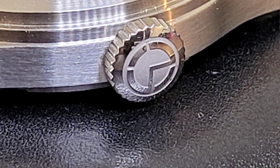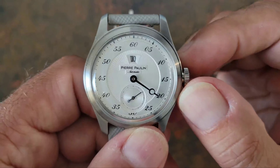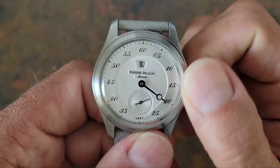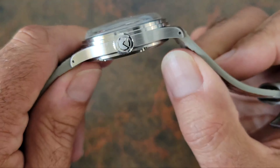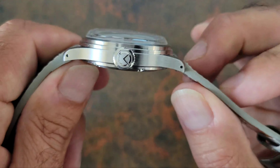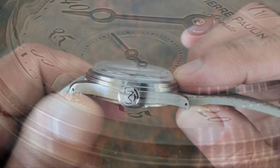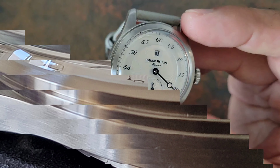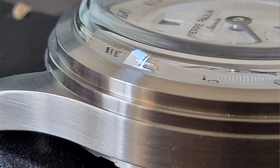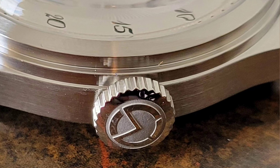You get a signed crown — really nice. It is basically a push-pull; no screw-down on this one. It is an automatic, so we do have winding. The brushing on the case is really nice, and you can see the drilled lugs right there. I like the stepped bezel that leads into the crystal — that looks really nice. The case overall has really nice finishing, and the crown is easy to grip and manipulate.